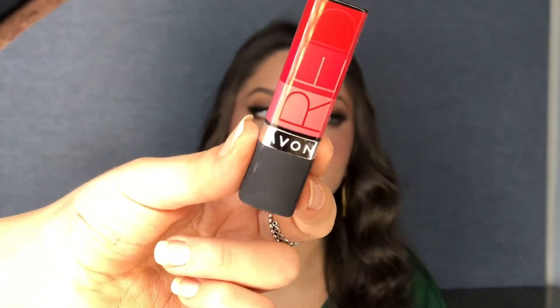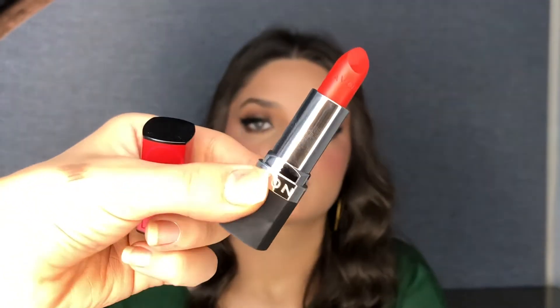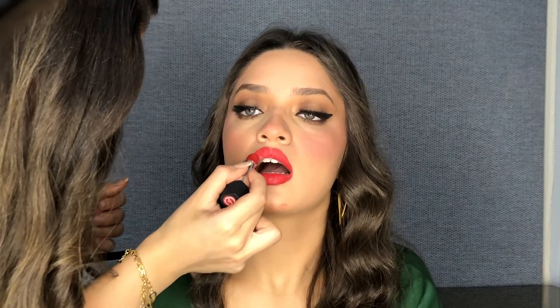Of course, there's no Christmas or New Year's Eve without lipstick. So I put lipstick on — this is the last step of the look.